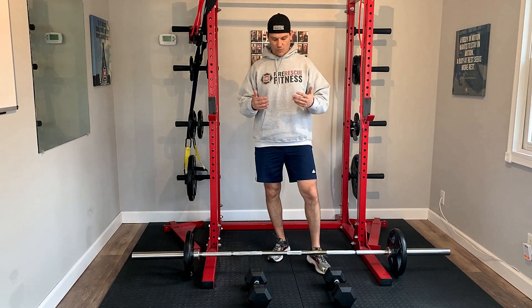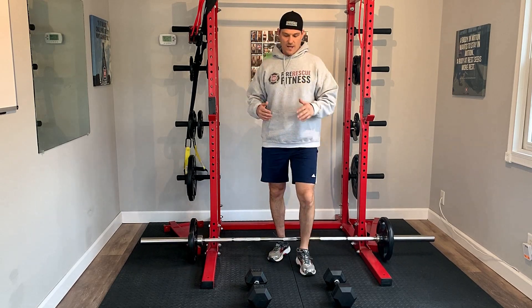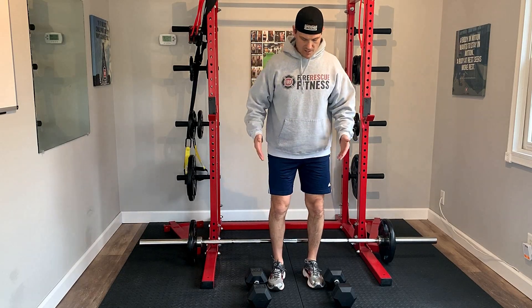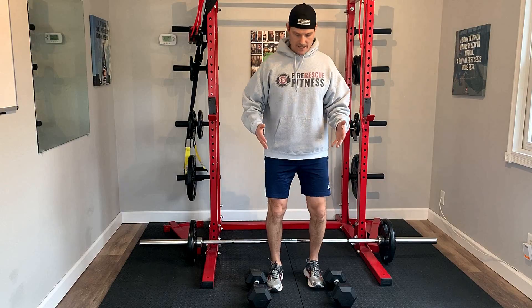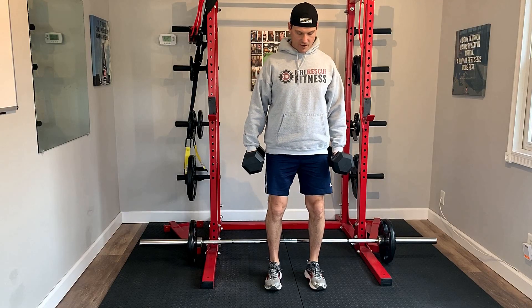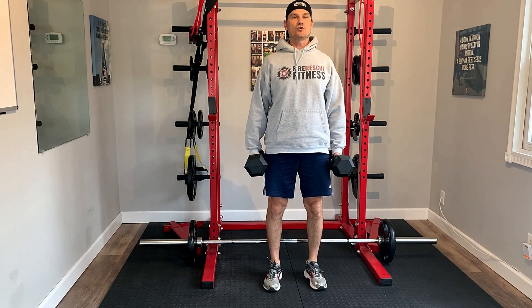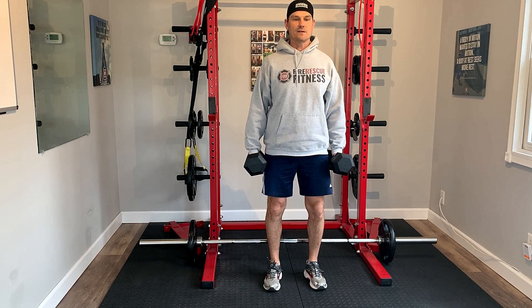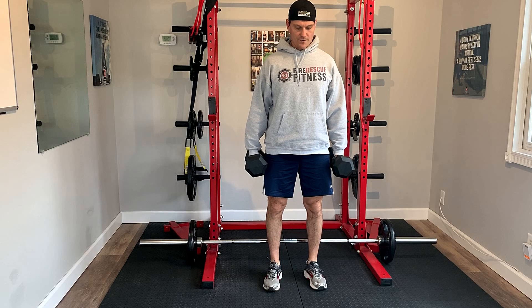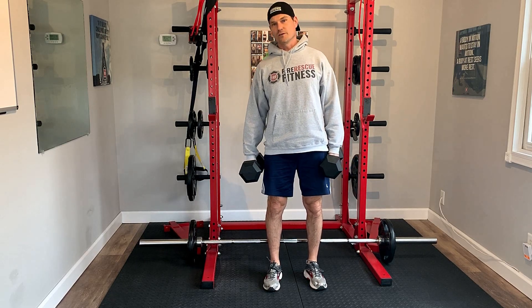What I think is probably the most functional and best variation for us as firefighters is to either use a hex bar or dumbbells, where the grip is more parallel with the body and you're reaching down, grabbing, and coming back up. If you're using dumbbells, same kind of functional patterns, same cues — head up, chest up, abs tight — bring it down to about shin height and then back up. This grip simulates a lot more of what we do when we lift a cot or when we lift that patient.